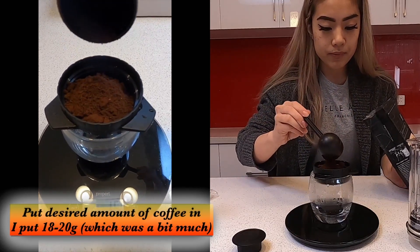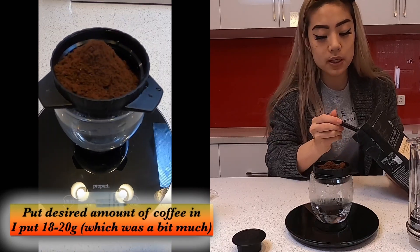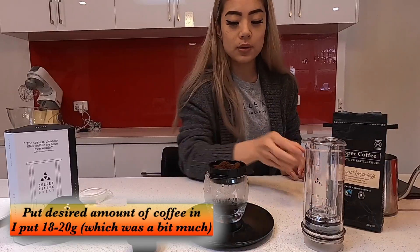Same grind — not too coarse, not too fine like espresso, but fairly fine. There we go.